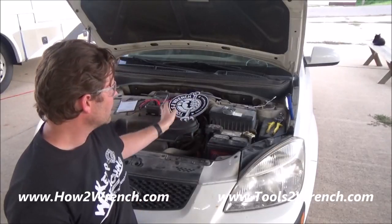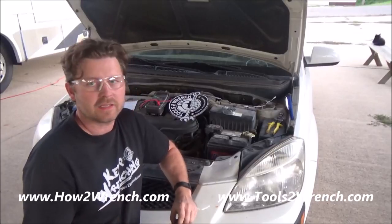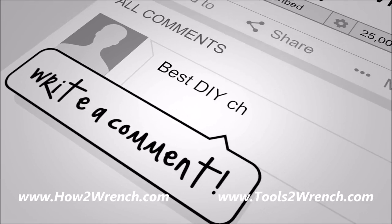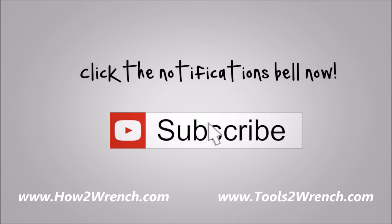Well, I hope you enjoyed this free video and lesson. As always, we appreciate all your support. Make it a great day and keep wrenching. We'll see you next time.